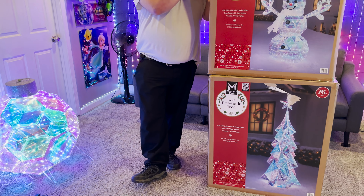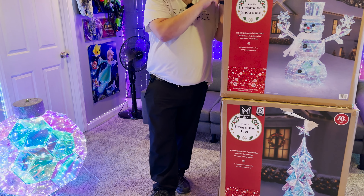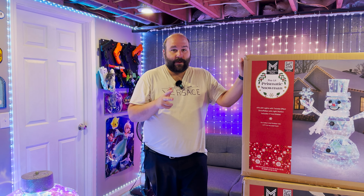Now I was going to do the snowman next, but for this part two we'll do this Christmas tree instead. I feel like tonight I can get the Christmas tree done. So let's go through this, unbox it, put it together, and then see what it looks like when it's all said and done.